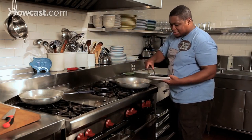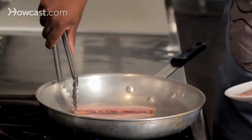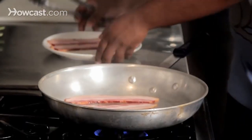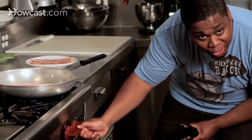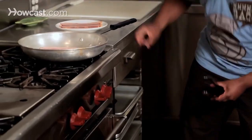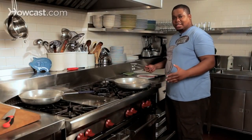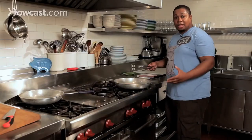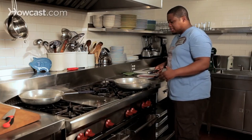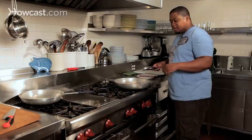We're going to do about maybe three to four pieces of bacon at a time. Just going to make sure that the heat is just right because you don't want any flare-ups. You want to treat your bacon like it's a nice steak, and one of the things you want to do is limit the amount of flips. A good two to three minutes on each side should be good enough depending on how crispy and how well done you like your bacon.